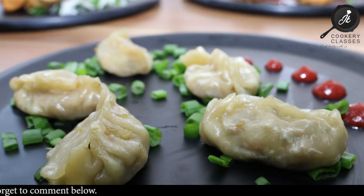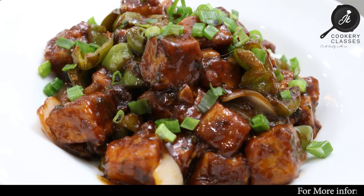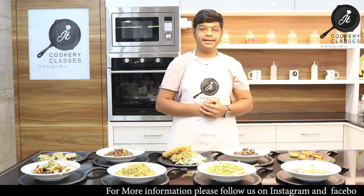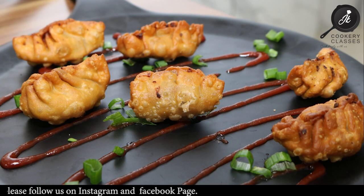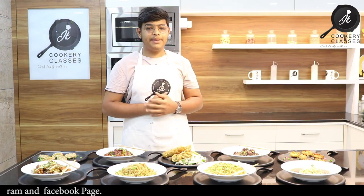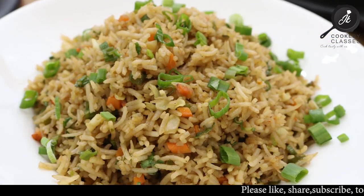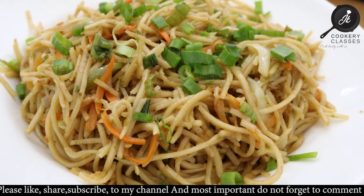The dishes covered today were: Steamed Momos, Paneer Chilli, Spring Rolls, Veg Manchurian, Fried Momos, Veg Crispy, Fried Rice, Hakka Noodles, and Manchao Soup.